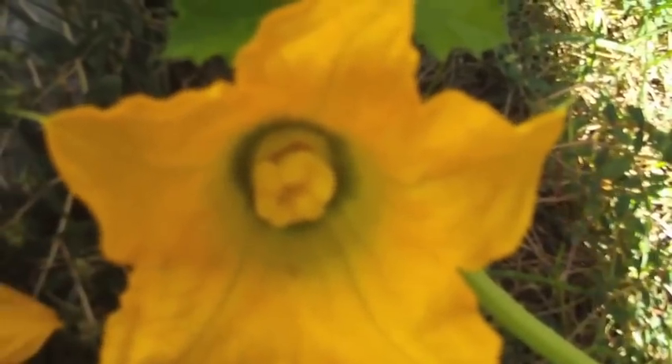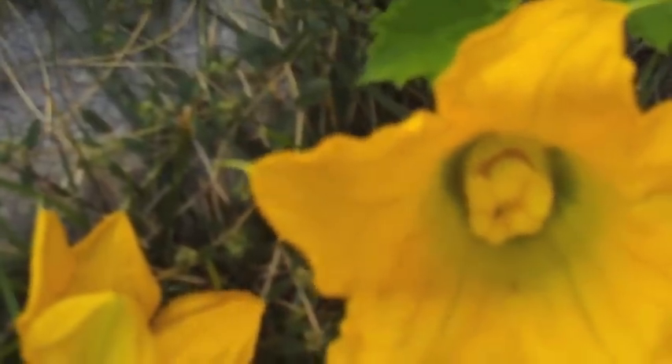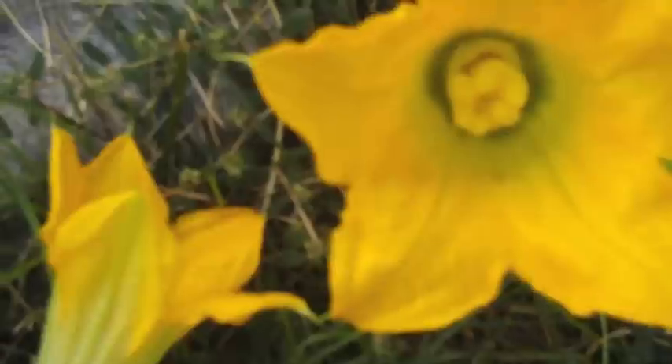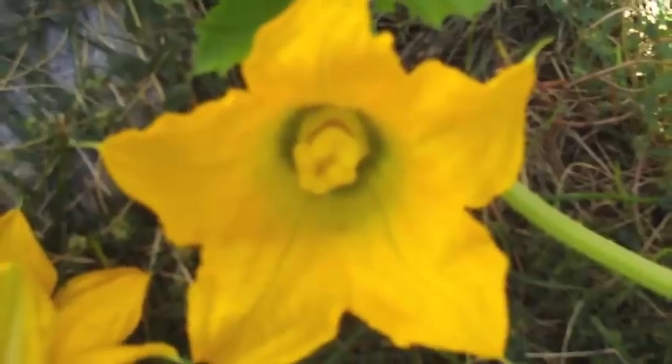Now in order to ensure that this gets pollinated properly, I'm going to take this flower and leave it right here, right next to this female flower. What's going to happen is that later on there's probably going to be a bee or two that comes and pollinates this for me, so I'll get double pollination. And since I have terrible squirrels, I'm going to cover this up with a lovely little cage.